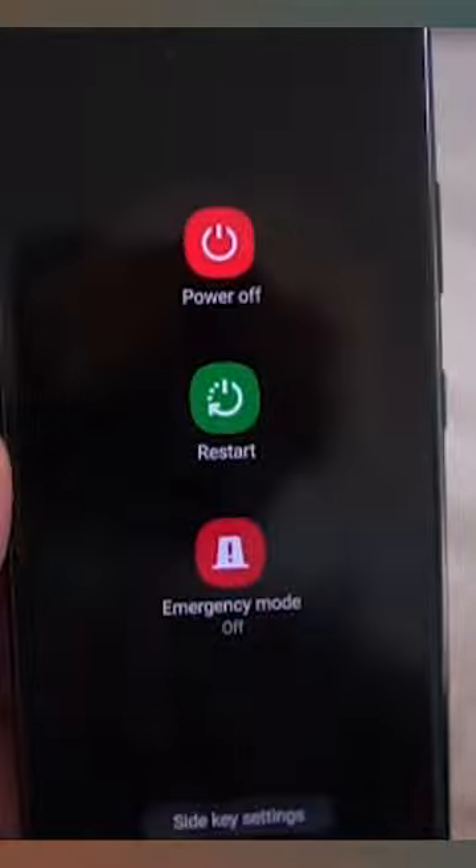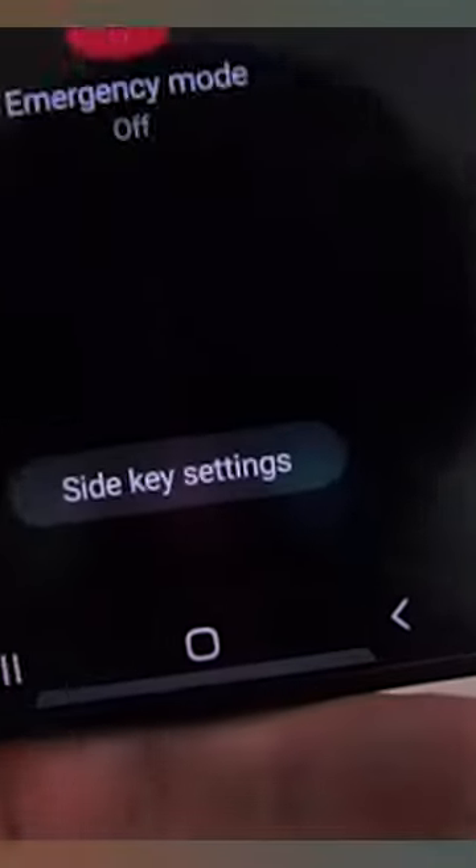On the screen, select power off, or press side key settings at the bottom of the screen. Set the side key to the phone's power off menu.